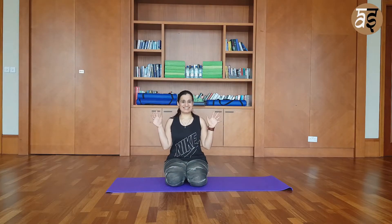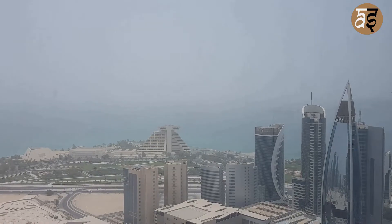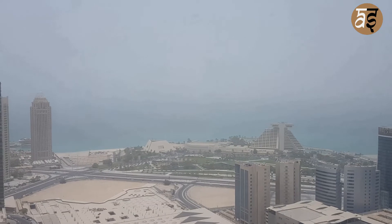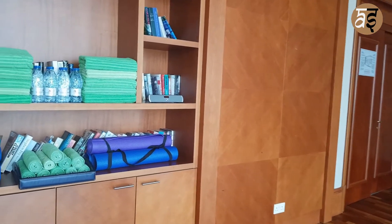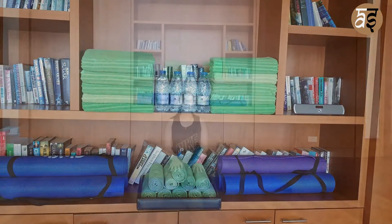Hi everyone and welcome back to Asharali with this beautiful view of Doha. Today we are going to do the tripod pose, which is a great beginner pose for people who want to do the headstand. Grab a mat, a towel and a bottle of water and let's get started.